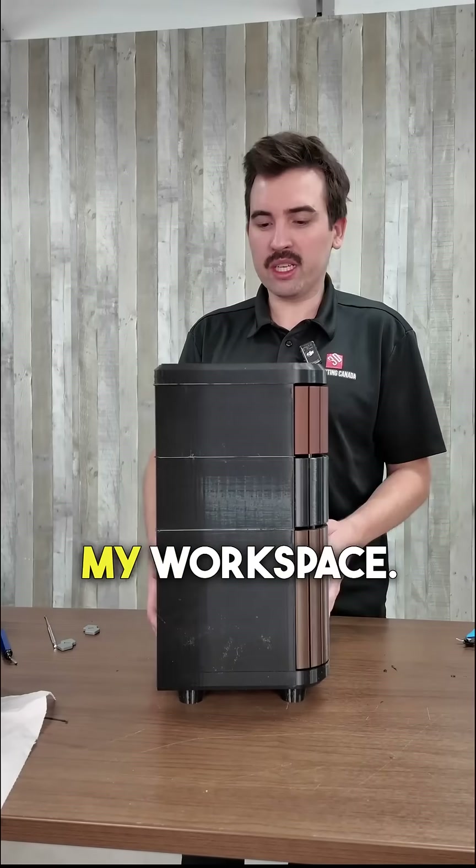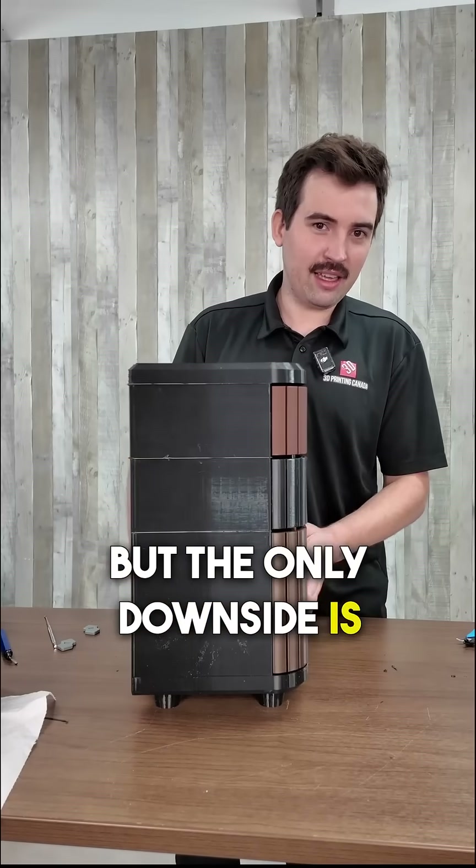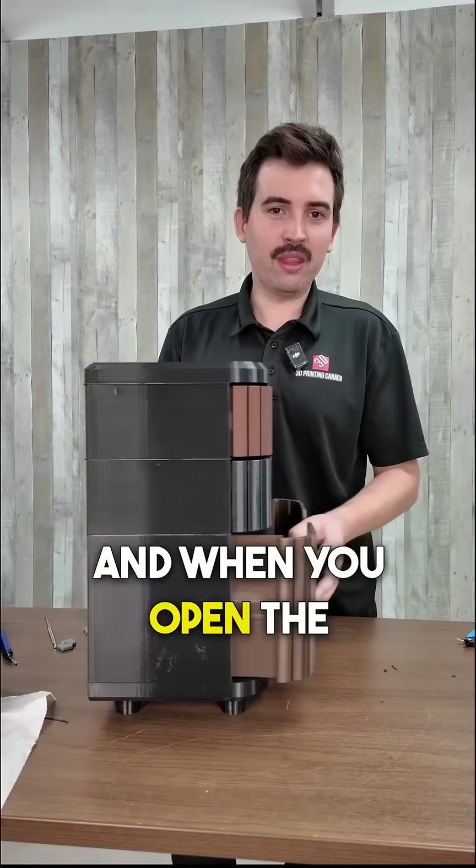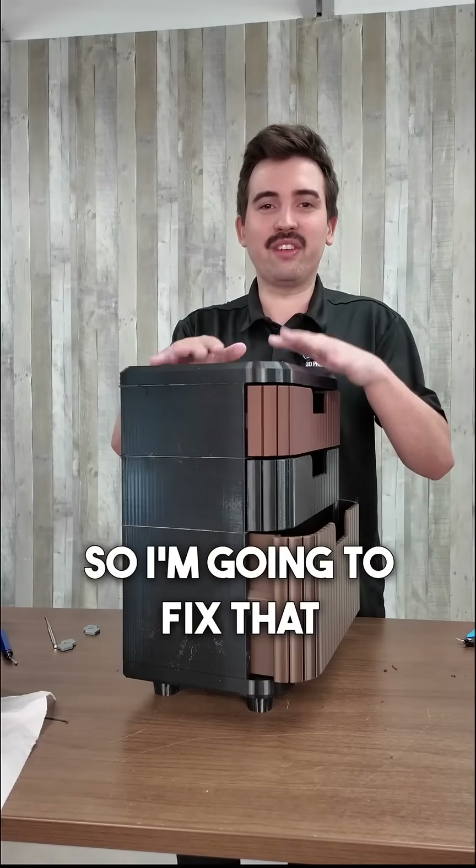I 3D printed these drawers to help organize my workspace, but the only downside is the bottom is PLA so it is pretty smooth, and when you open the drawers it kind of slides. I'm gonna fix that today.